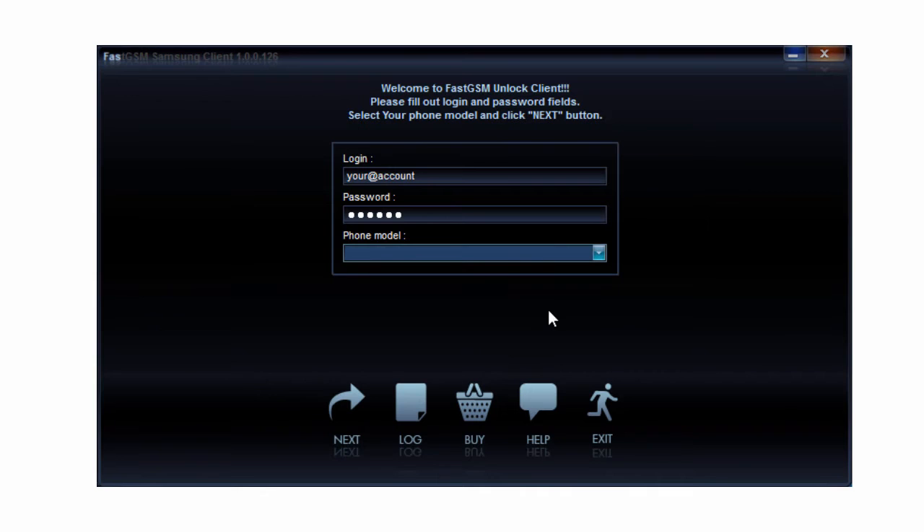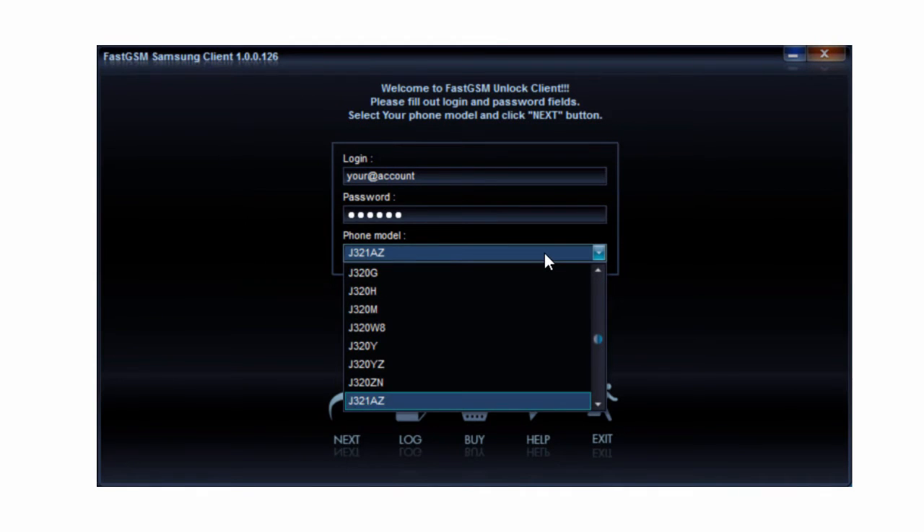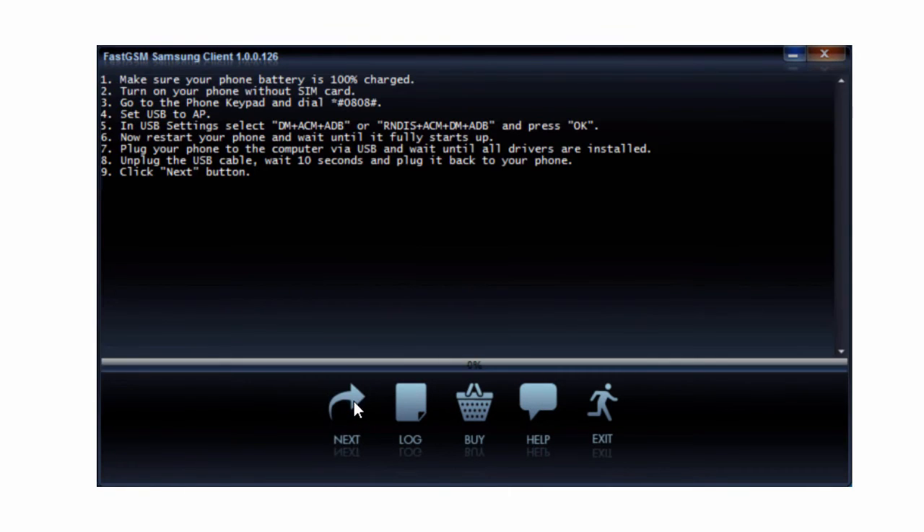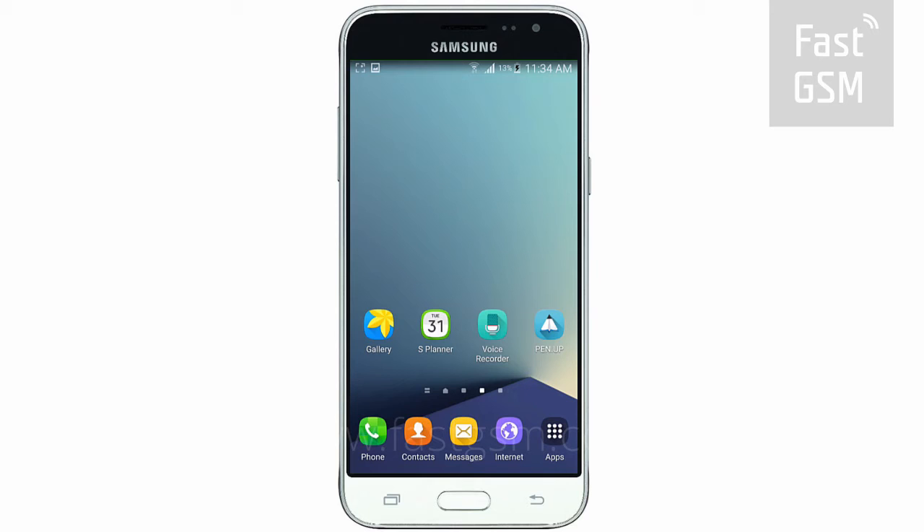Download and run the FastGSM Samsung client software. Fill in your FastGSM account username and password, and select your phone model number. Then hit Next. Follow the instructions shown in the client software.